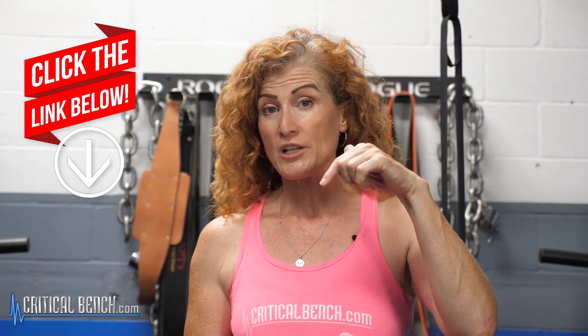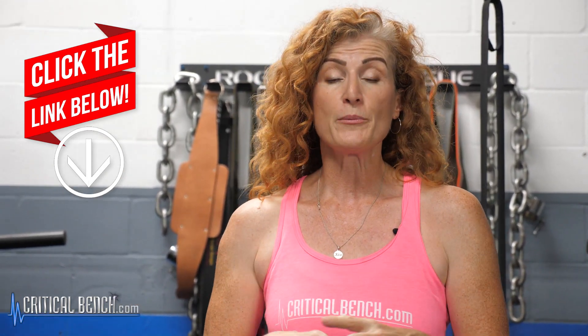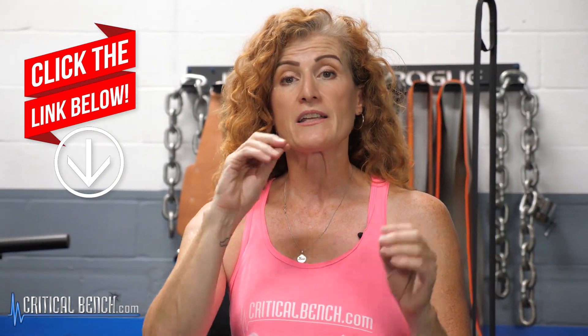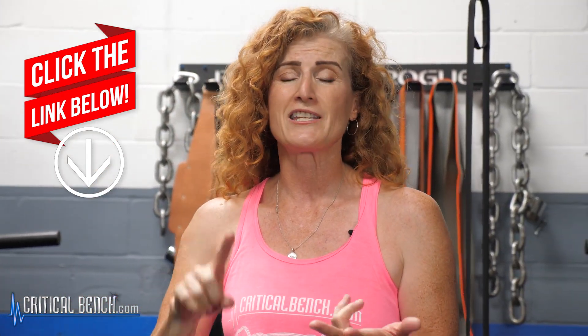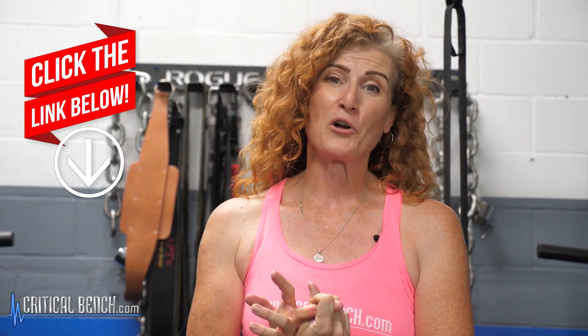So there you have it — the five best suspension strap exercises you can do to help build a beautiful back. You can do those all together as a standalone, or pick the ones you like best and incorporate them into your existing back workout. Before you go, make sure you check that pinned comment below for the Firm and Tight Mini Band product — click that link to read all about it and get the mini bands, the DVD, and the digital download. I'm Coach Tanya with Critical Bench. Thank you for watching. Don't forget to click the subscription button and that notification bell. I'll see you soon.